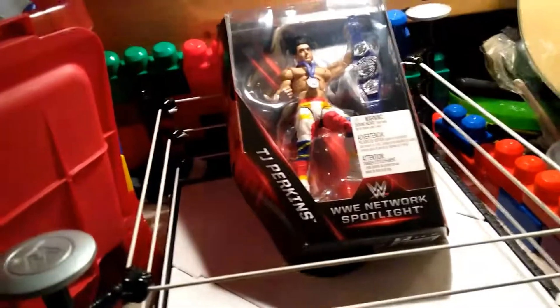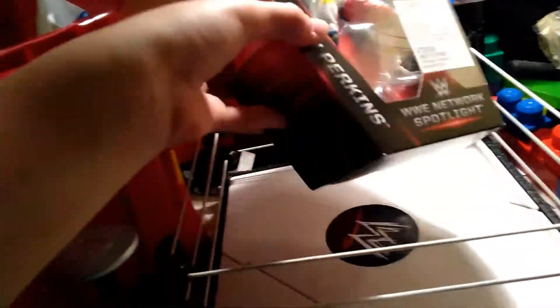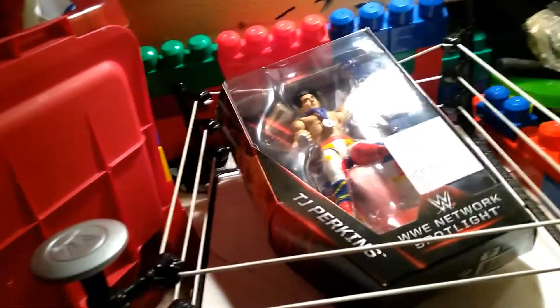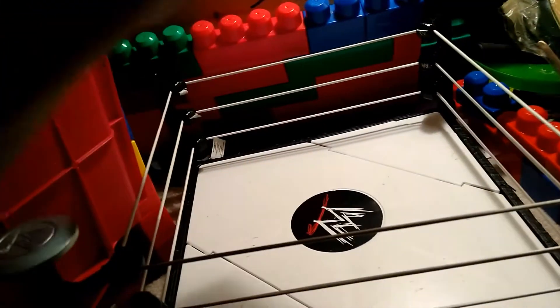This is the new TJ Perkins Elite Network Spotlight figure. This is an insane figure that I am so excited to unbox. I heard it was really rare in the States. I had it right here in Canada — I went to one Toys R Us and it wasn't there, but I went to another one and they were packed with it. They had like 10 of them.